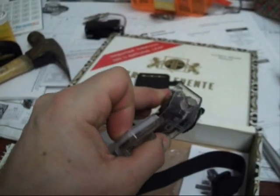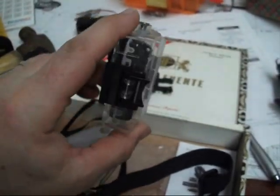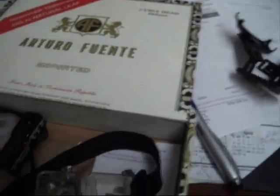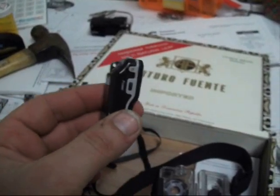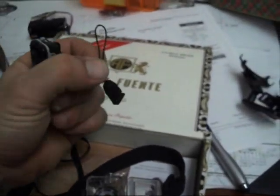Or a helmet cam, or a motorcycle cam, something like that. In this case it's very secure in the waterproof case but it doesn't come out very easy, especially when you're trying to do it with one hand. I've dropped this camera a bunch of times on carpeted floors, even on the hardwood floor at my house, and it still works fine. There's the little loop for the lanyard to go in.